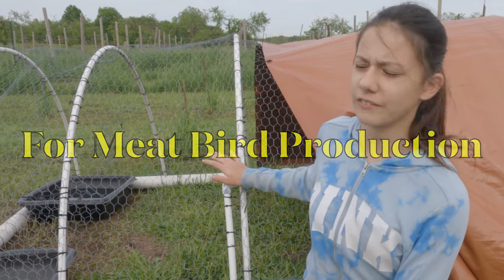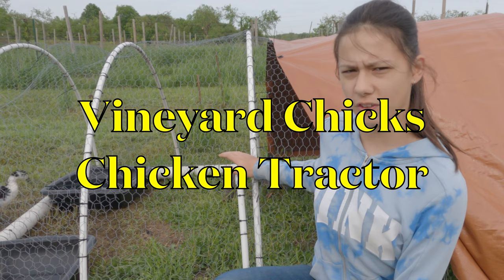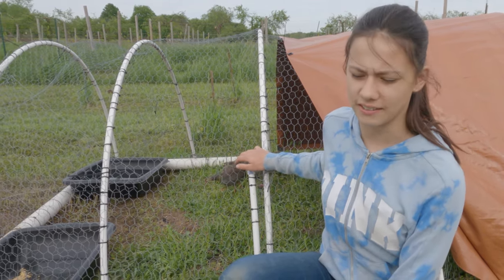This is the original Vineyard Chicks chicken tractor that I designed over three years ago, and it worked out so well that I built two more just like it with the exact same design.